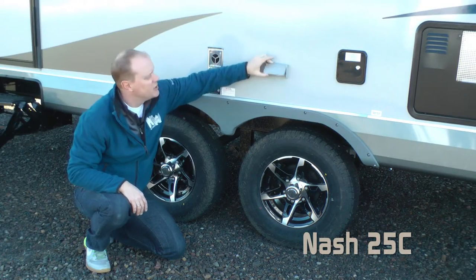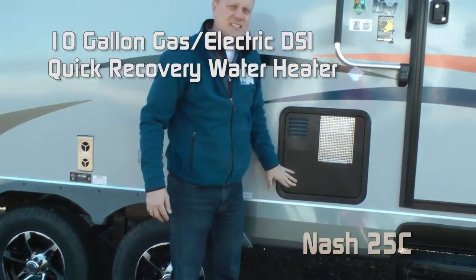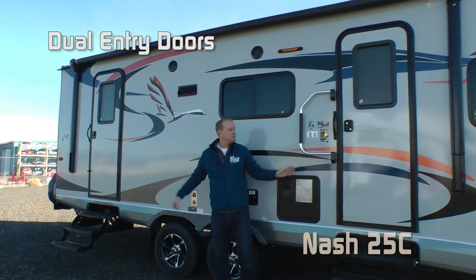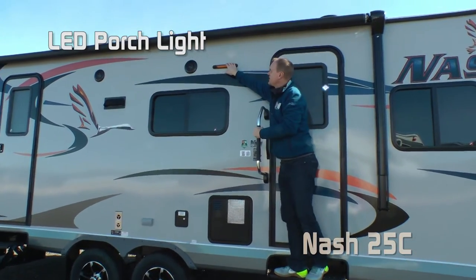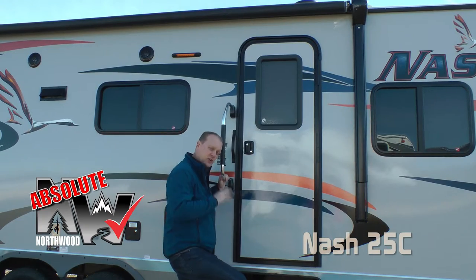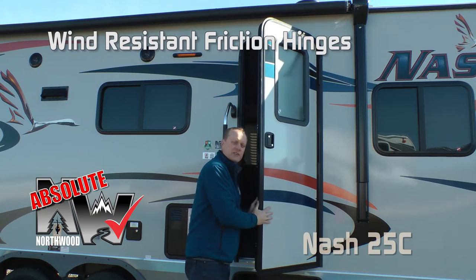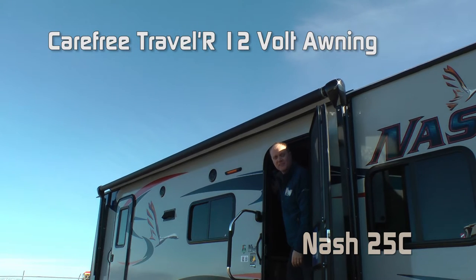Also here on the door side, two additional 110 outlets for your convenience. Standard 10-gallon gas-electric DSI quick recovery water heater. Two exterior entry doors — the main entry has an extra-large grab bar, standard LED porch light, and optional marine-grade exterior speakers. Another Absolute Northwood feature on both entry doors is the friction hinge, which basically renders your entry doors virtually wind-resistant.